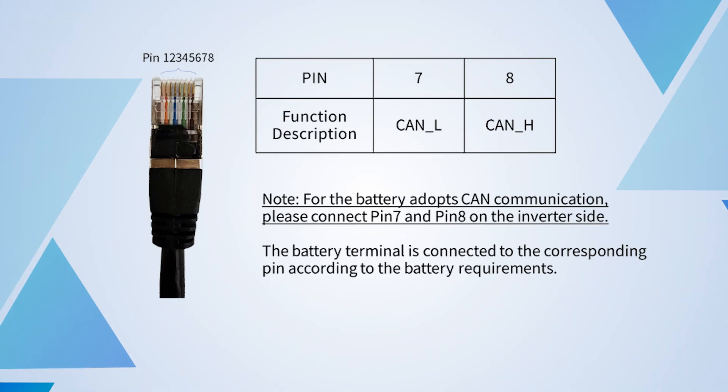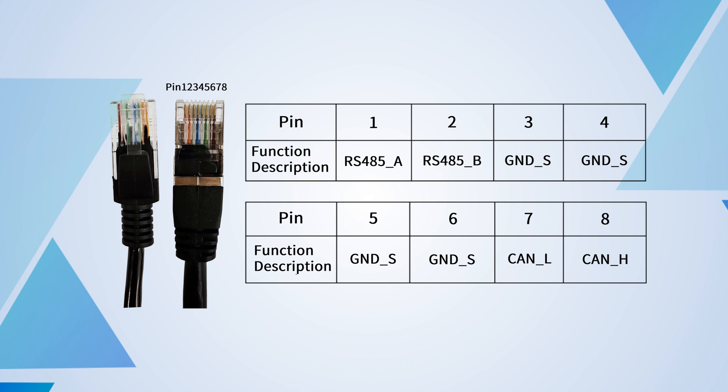For batteries that adopt CAN communication, please connect pin 7 and pin 8 on the inverter side. The battery terminal is connected to the corresponding pin according to the battery requirements. For other pin lines, please choose according to your needs and battery requirements.